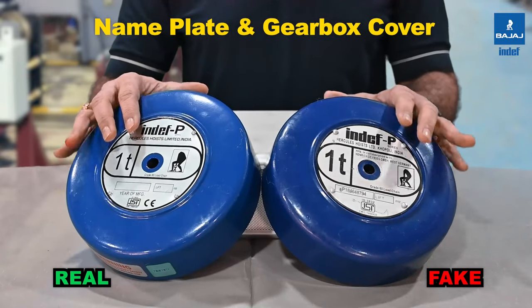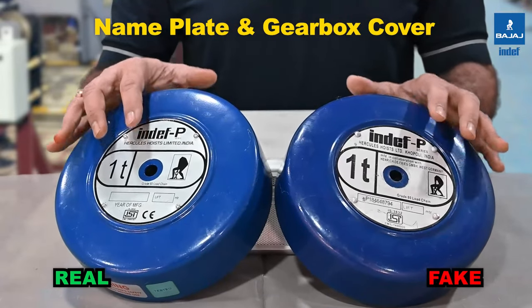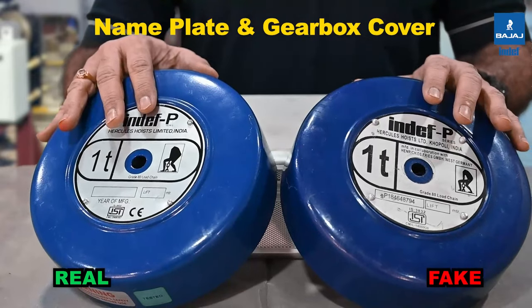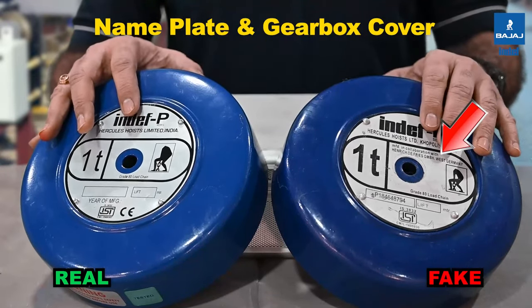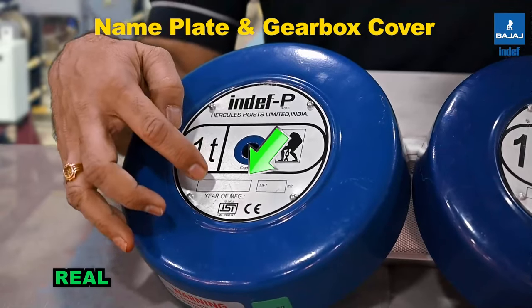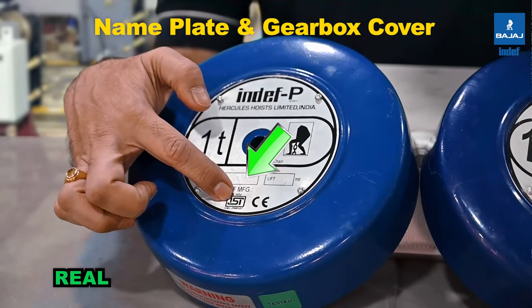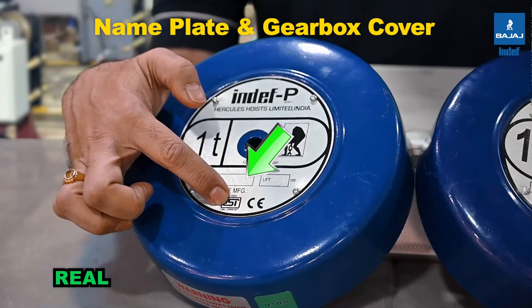Another distinguishing feature is the nameplate. Both nameplates look similar but the fonts used are different. On the duplicate, a collaborated HADF name is mentioned, whereas on the INDEF original it is not mentioned.